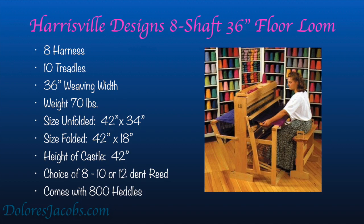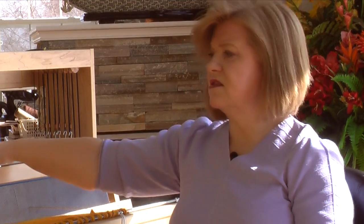What I like about the Harrisville Design loom is that the harnesses or shafts are hung like cables. That's important because if you're weaving and you have a knot or tangle in your warp, the shafts will pull back and move a little bit as you're going. That tells you to stop and clear the knot or tangle, helping you avoid a lot of broken warp threads.